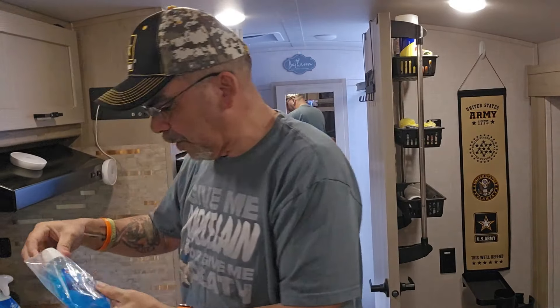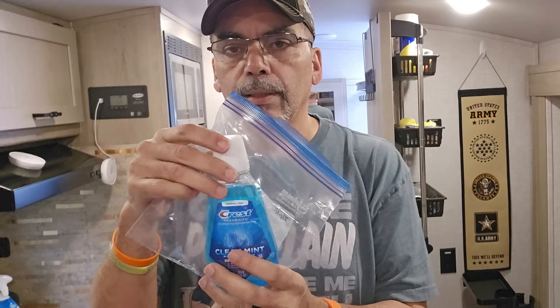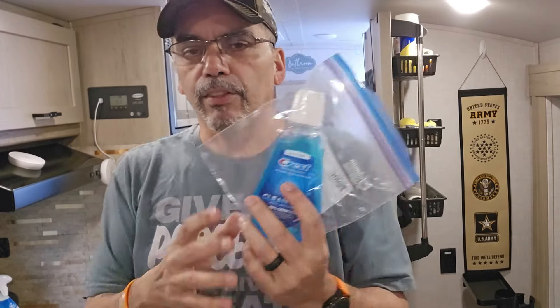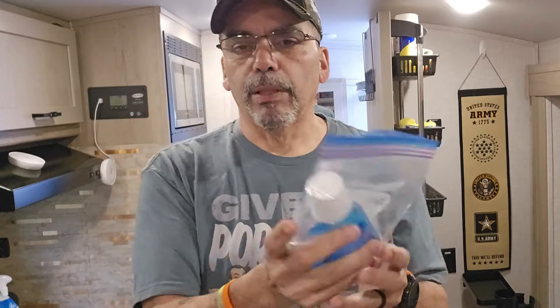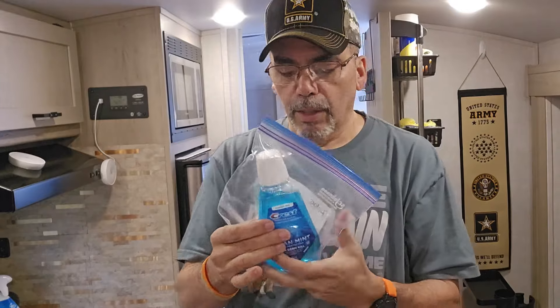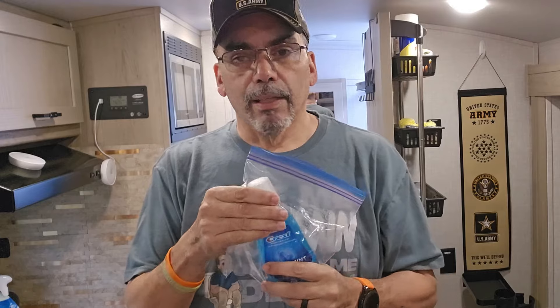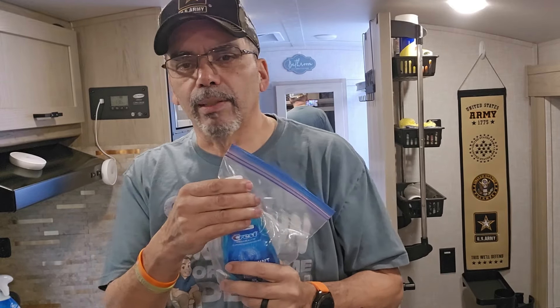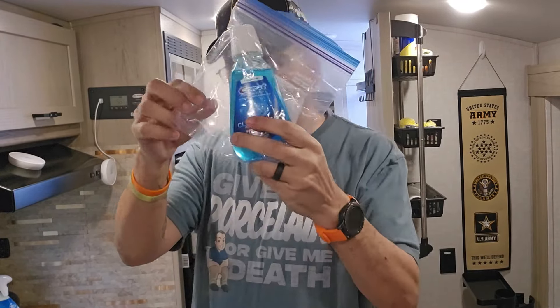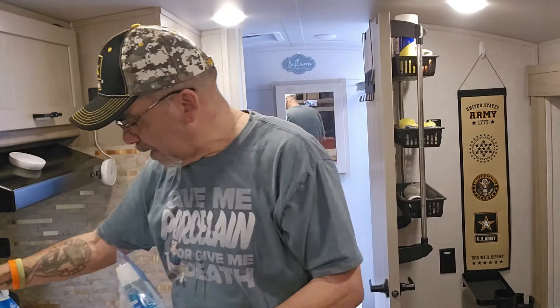I noticed the other day that my mouthwash wasn't in a bag, so I just put it in one today. If this thing spilled, it would spill in the bag and you wouldn't have a big mess. Some bottles have great caps, but if someone uses something and doesn't cap it right, and then it falls down and spills — so let's make sure everything is bagged.